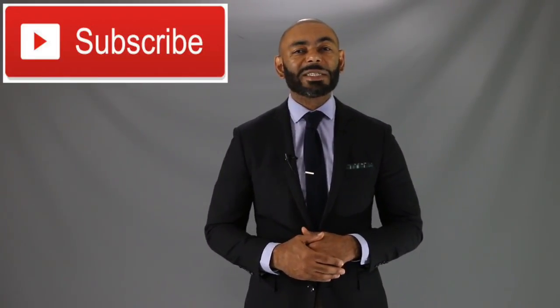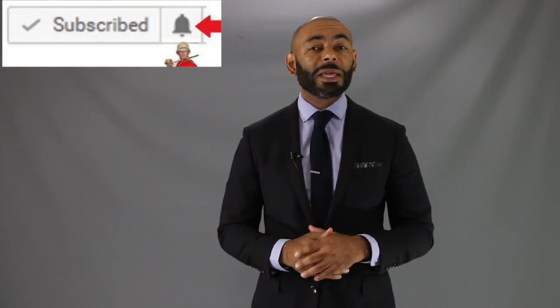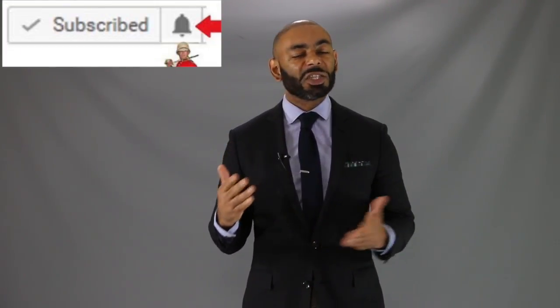If you're new to the channel, we release a new video every day at 4 p.m. Eastern discussing various men's lifestyle topics such as style, grooming, and dating. I invite you to subscribe and tap that notification bell and join us. And to my returning friends, like Anthony Johnston, salute.